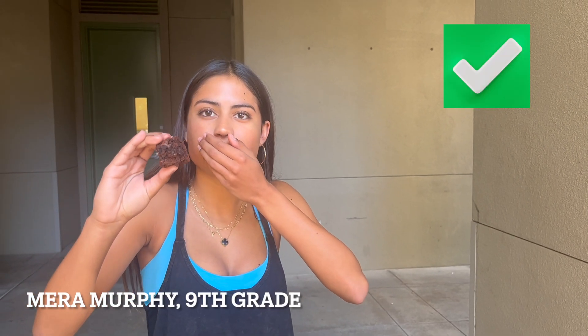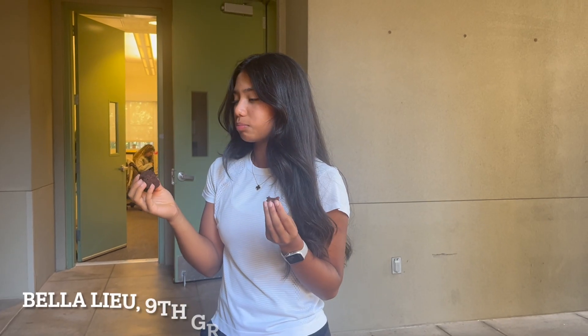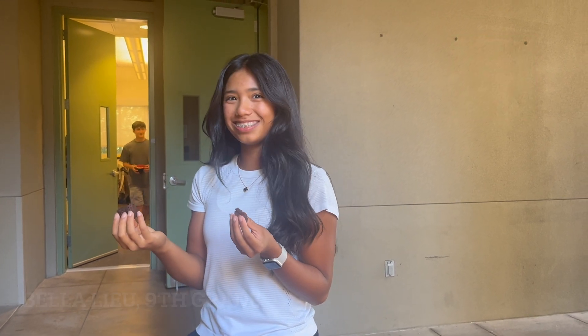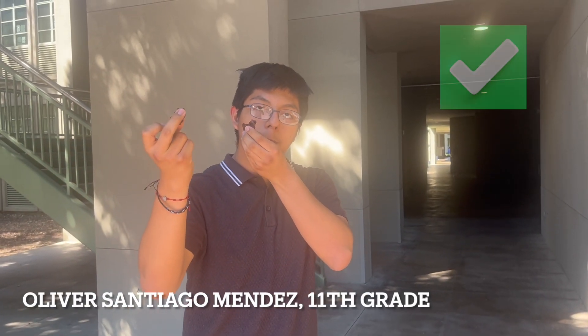Is this one the store bought one? Because it tastes less gooey. This one's store bought. Yeah. This one's homemade. This is the cake one — the box mix.